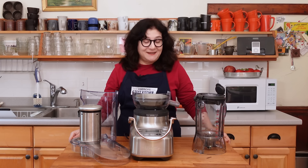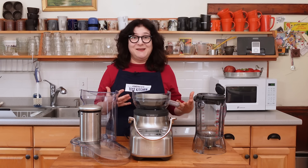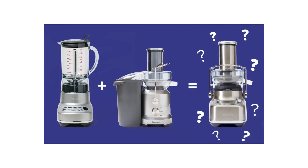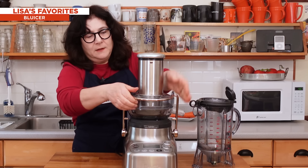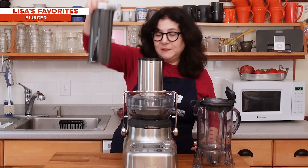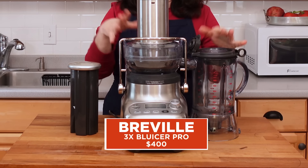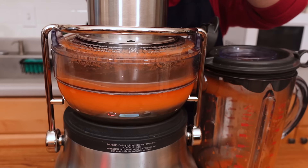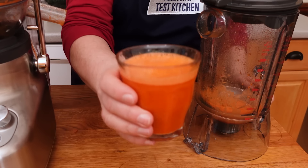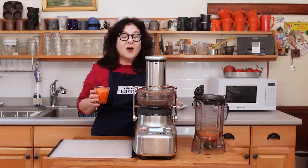Last but not least — the Blucer. We laugh every time we say that because it's kind of a silly name, but it's an interesting product. It is a base with a juicer and a blender — blender, juicer: Blucer. Here is the portion with the screen and the blades. Pulp bin on the bottom, juicer on top — lock it down. It has a gigantic feed tube, just like the Juice Fountain Cold. I think the advantage is that it has our favorite mid-price blender and our favorite centrifugal juicer kind of in one. Let's put some carrots in. So now you know all about electric fruit and vegetable juicers — let's go to Hannah for some information on citrus juicers.